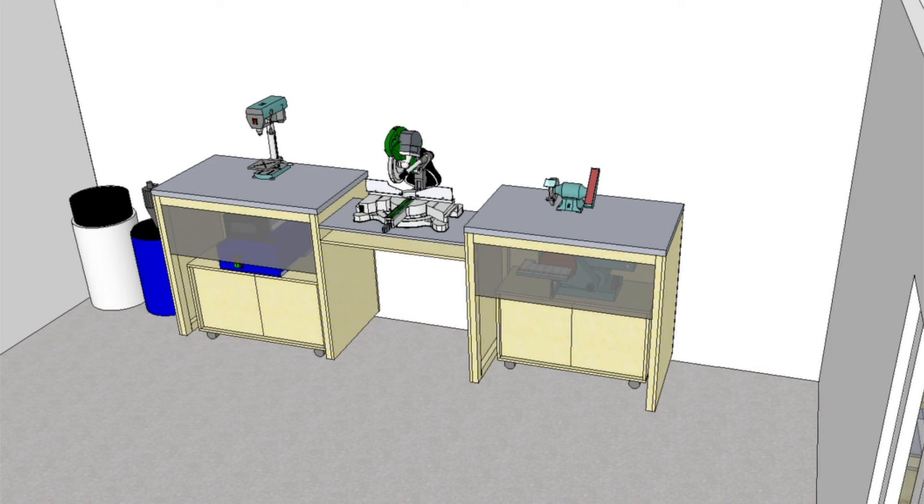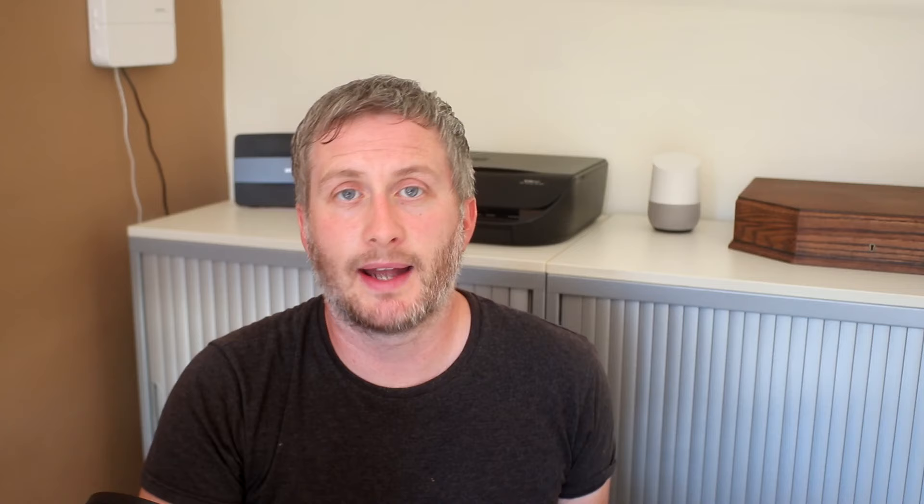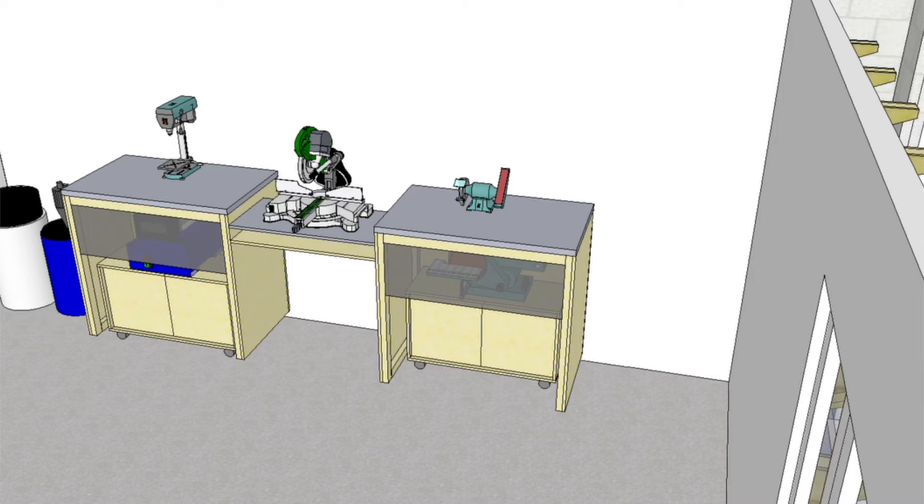On top of the miter station I'll have my Clark bench grinder sander mounted to the worktop, and also my Clark pillar drill. These machines will need to sit far enough back that they don't interfere with cutting against the miter saw fence. I also have space for more smallish machines there if I ever need it. Beneath the miter saw I'll probably just have some drawers, and to the right of the miter station I'll use that area for storing sheet materials — plywood, OSB, MDF and that sort of stuff. Maybe I'll build a cabinet for it in future but initially it'll probably just lean against the wall.